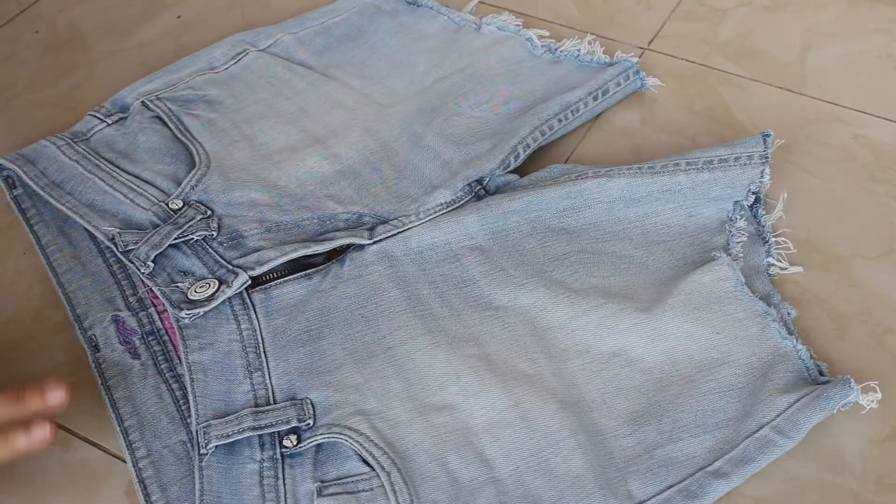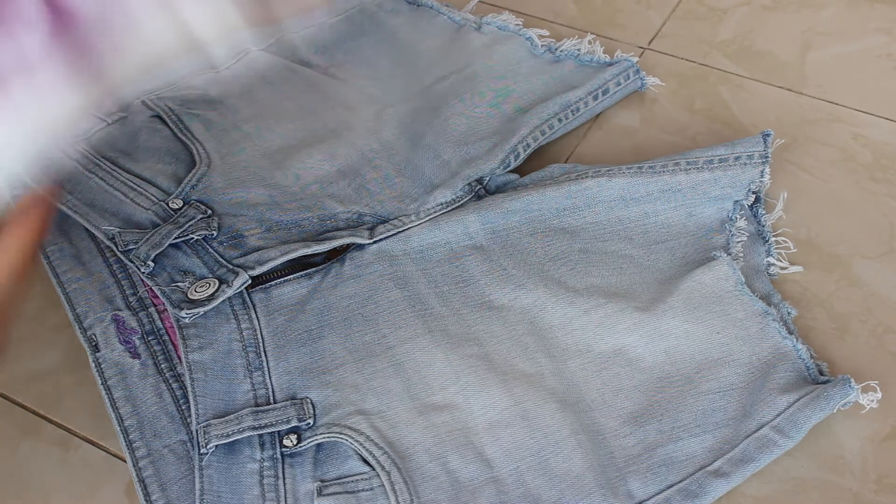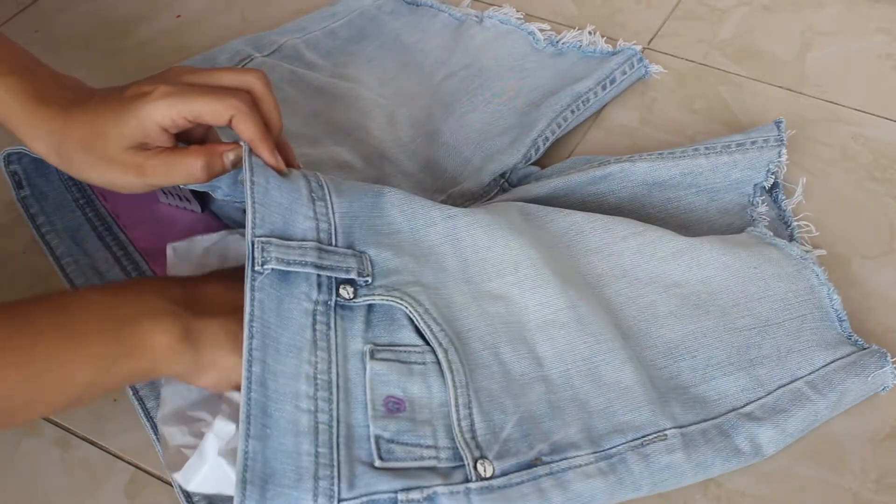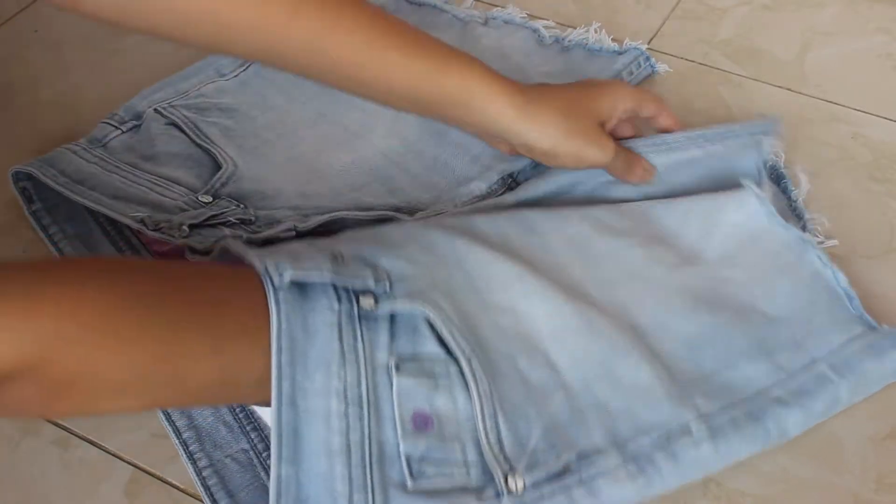After your shorts are nice and ripped, place them flat on the surface and insert some plastic bag or cardboard inside before starting to paint.